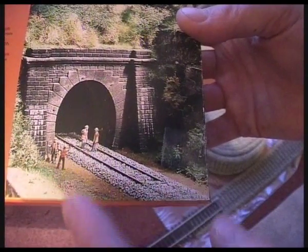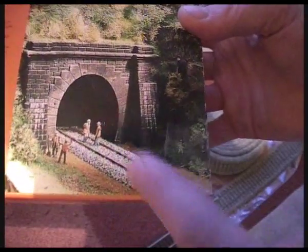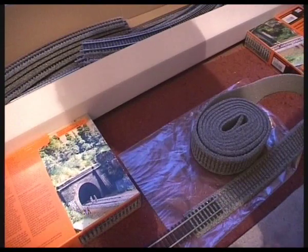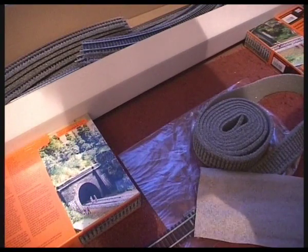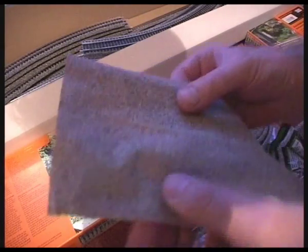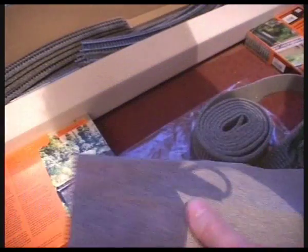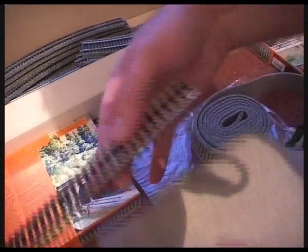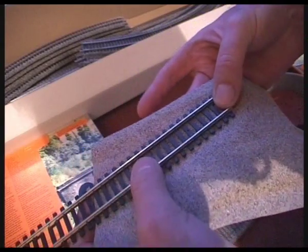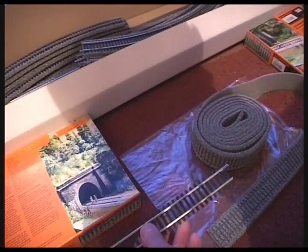How do you ballast your model railway track — that is, how do you put gravel around the rails as in this picture? There are several ways. On your wooden board you can paint it grey, or you could stick on some scenic matting in a gravel colour that will lay underneath the rail. Ideally, we want the gravel to sit in the sleepers or ties, so there are two other methods to consider.